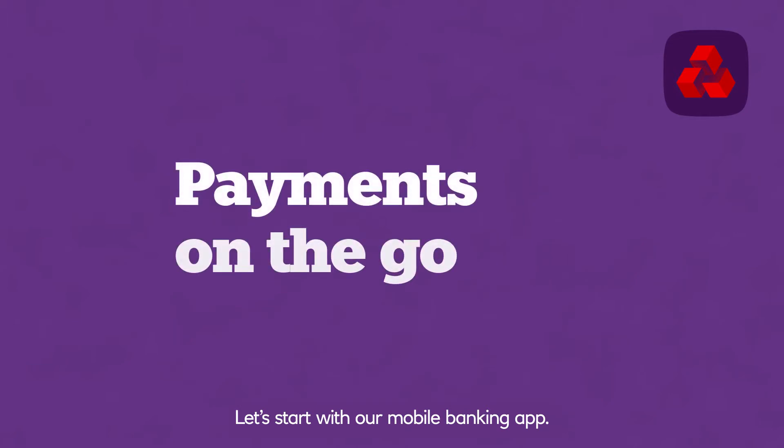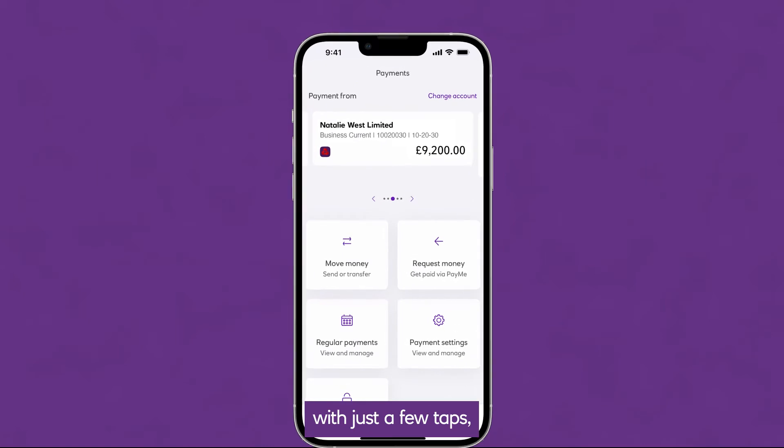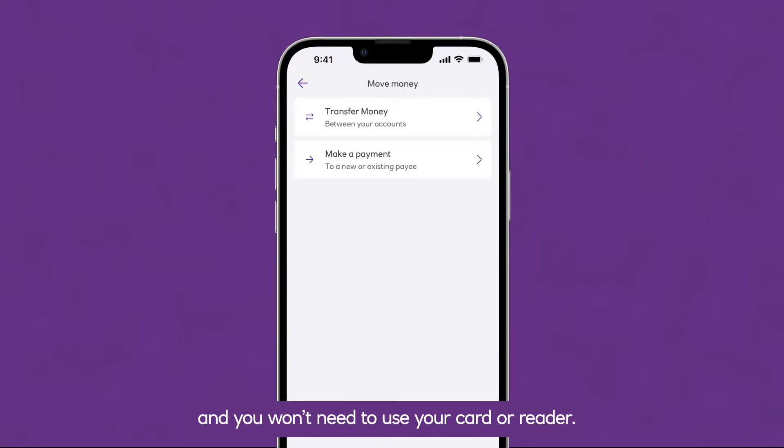Let's start with our mobile banking app. You can use our app to make payments on the go with just a few taps, and you won't need to use your card or reader.